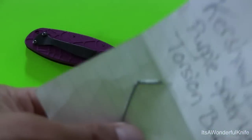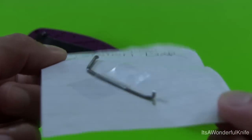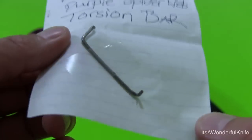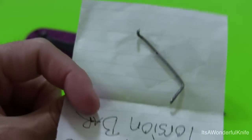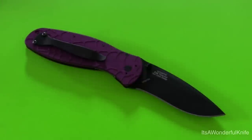Hey, I just found one other thing in that package — the torsion bar! So I can re-assist this speed-assist knife should I choose to. I probably won't, I might just for fun to see how it flicks out, but no, I think I'll just leave it the way it is. Totally cool — thanks again Patrick, bye!